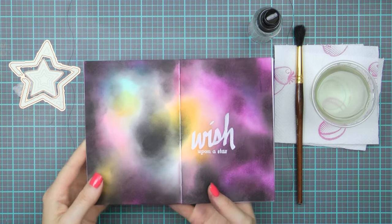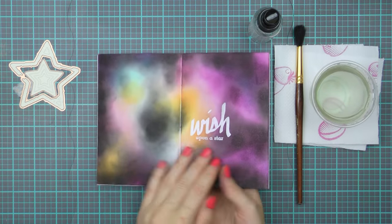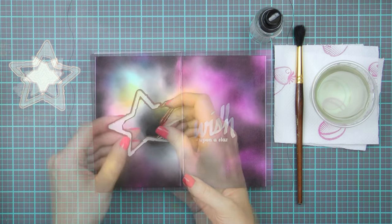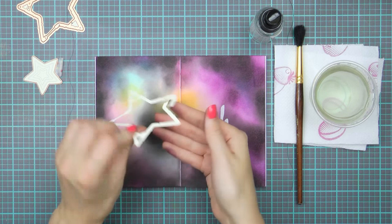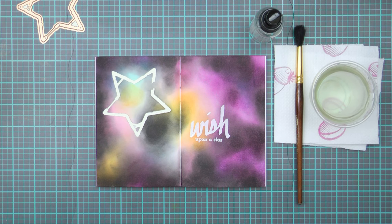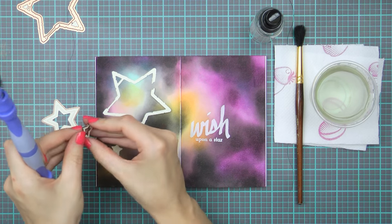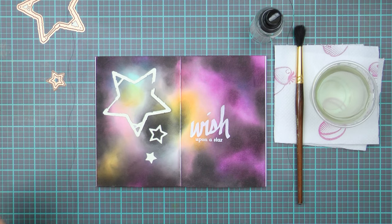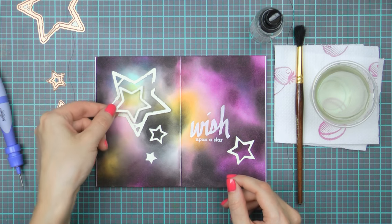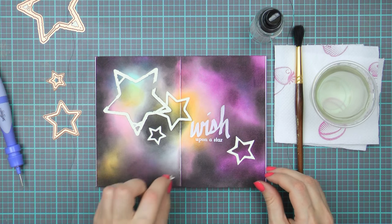To save time on video I've already prepped the background for this art journal. I've created an ink-blended galaxy background using distress inks, and I also heat-embossed a 'Wish Upon a Star' sentiment in clear embossing powder before I did any ink blending, so the true color of the page shows through the embossing. If you don't know how to make a galaxy background with distress inks or watercolors, there are a lot of great tutorials on YouTube you can search for — this is how I learned, and there is really nothing difficult about them.